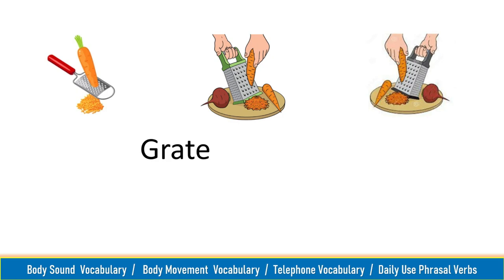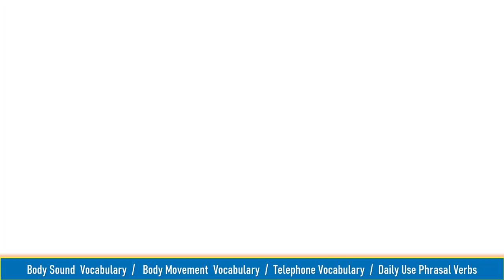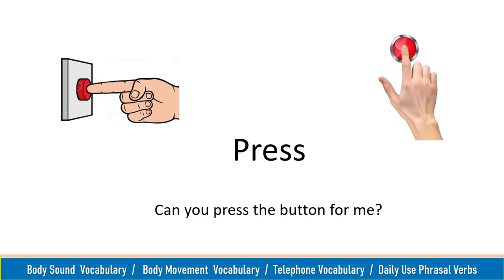Grate, grate. Grate some cheese to sprinkle on top of the pasta. Press, press. Can you press the button for me?